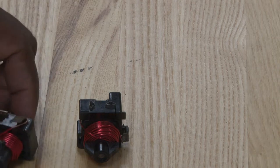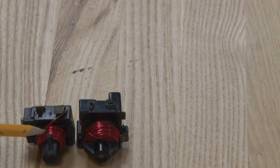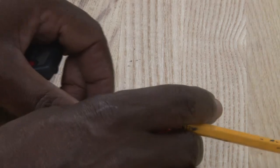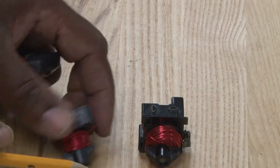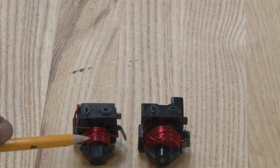This is another style, but it's still the same thing. It's a current relay, and that current relay is used to start up the compressor on small units.